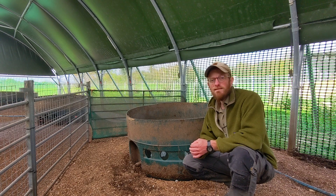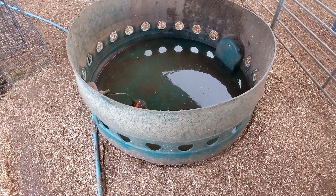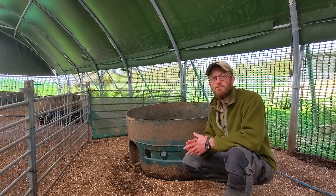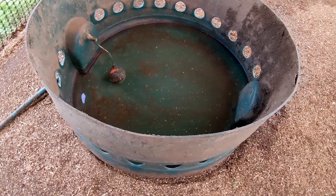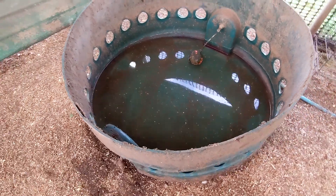If you were going to buy some form of drinker this size for your ducks, first of all I don't believe there is any sort of solution like this on the market, and even if there was they'd be pretty expensive, so this right here is a really great homemade solution.